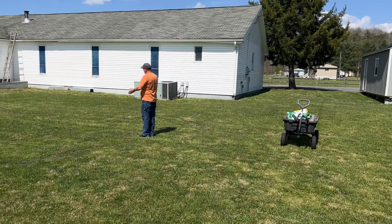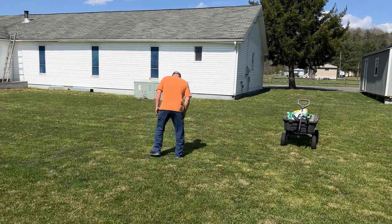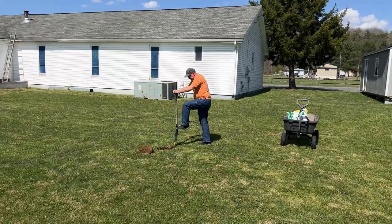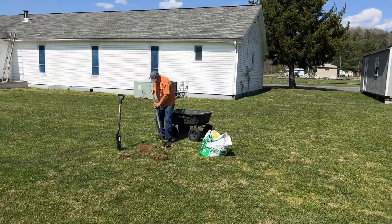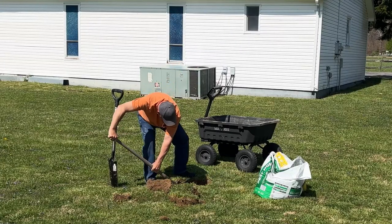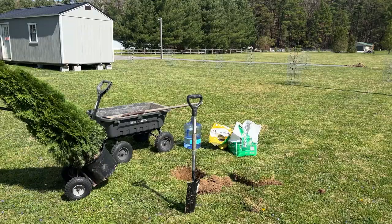Eventually this whole courtyard area in here will be our private backyard. So we figure we'll put the first tree right there. That hole ought to be deep enough — I'm going to go get the tree. And there we go.